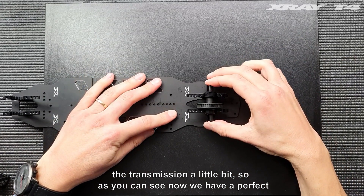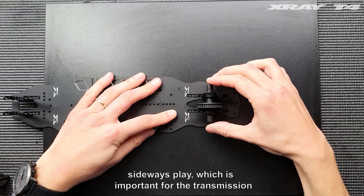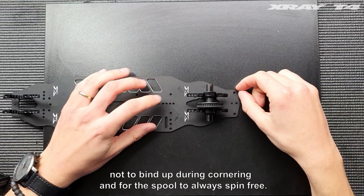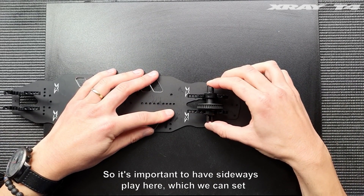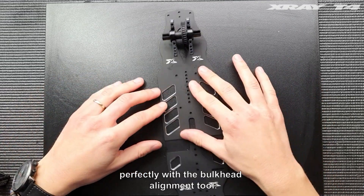As you can see now, we have a perfect gap between the bulkheads because we have a bit of play here — sideways play — which is important for the transmission not to bind up during cornering and for the spool to always spin free. So it's important to have sideways play here, which we can set perfectly with the bulkhead alignment tool.